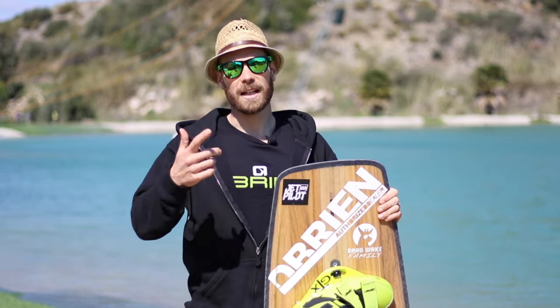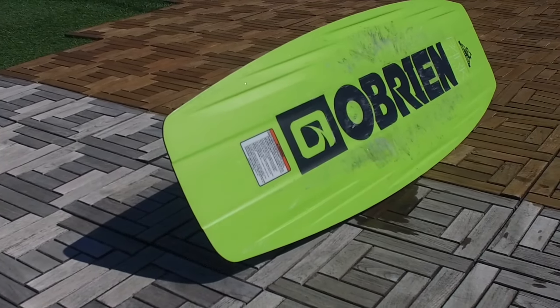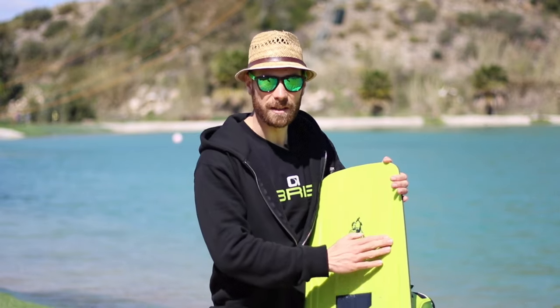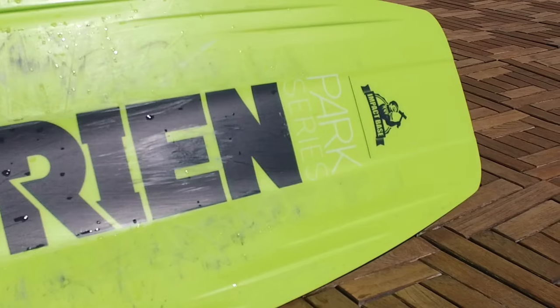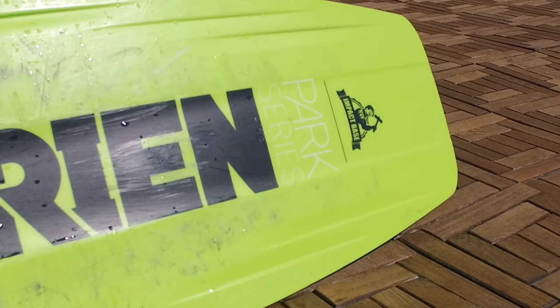The fourth point is the channels. The channels are different concaves or grooves that allow you to have more water under the board when you ride, giving you more grip on the water. Certain boards have no channels, while others do. As you can see here, the Indy has the main channel on top of the centre, then channels on the sides.